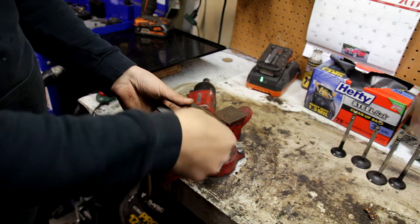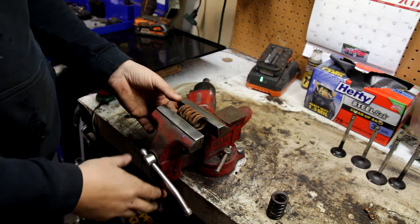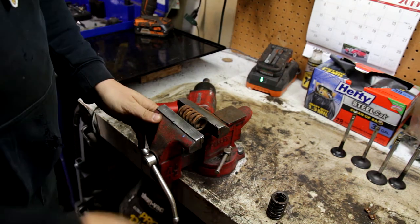What I'm going to do is just take it and put it in a vise, or whatever you have. Depending on what you're tightening down, you want to use your head. This here I can kind of tighten it down a little bit and it's not going to hurt it — I'm not cranking it down.